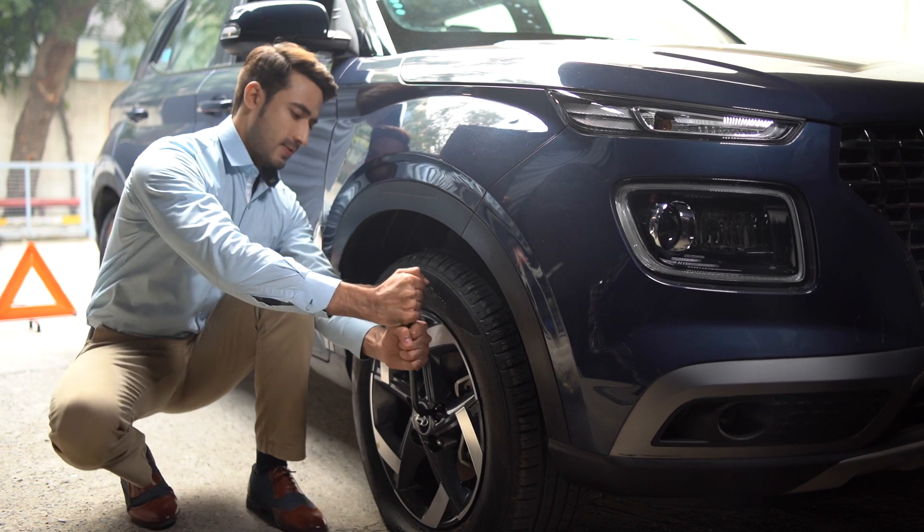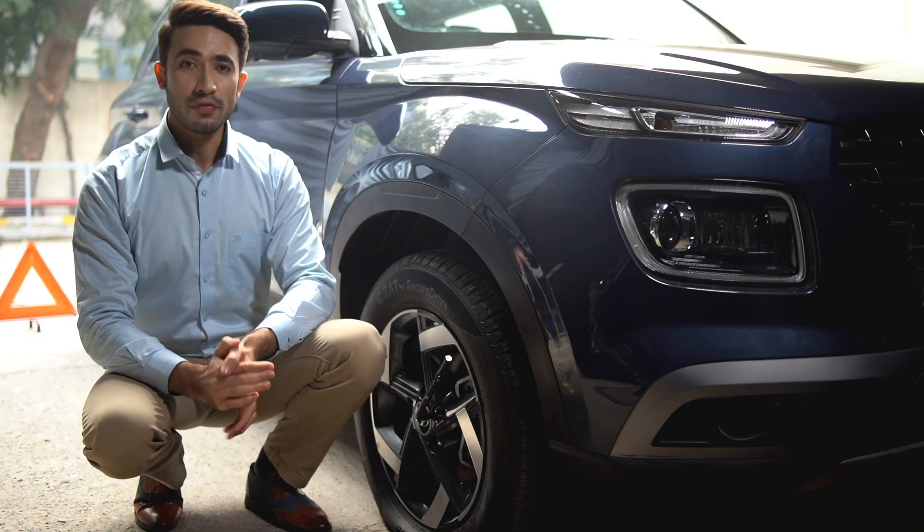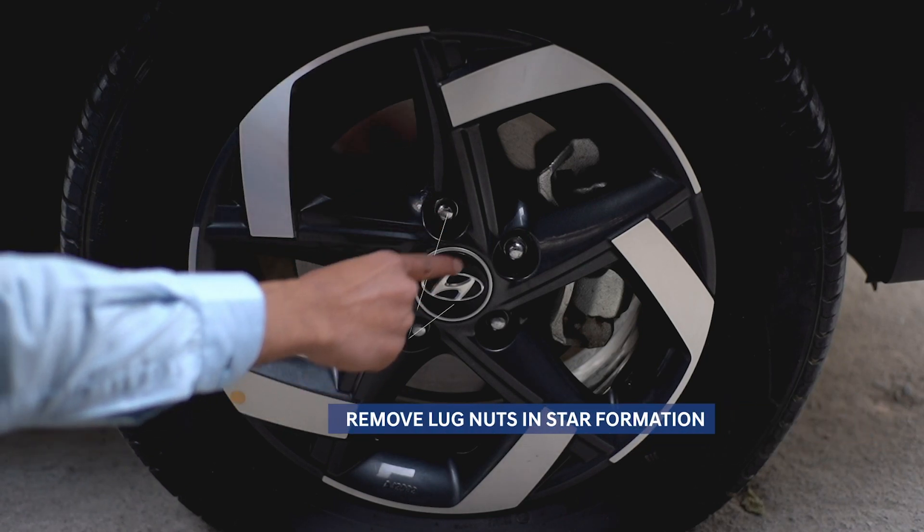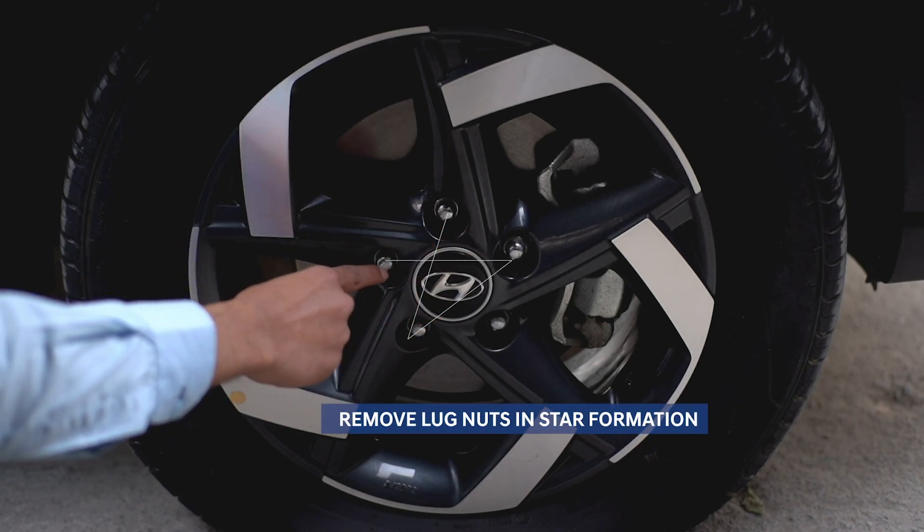It's time to loosen the lug nuts — turn them counterclockwise. You might have to use a bit of force; if needed, you can use your body weight. Loosen the lug nuts one by one in a star formation, but don't remove them completely yet. You'll remove them once you're ready to take the wheel off the vehicle.